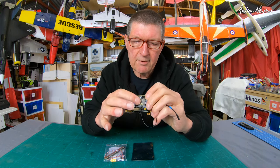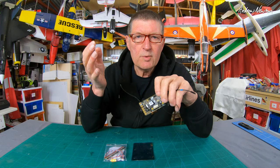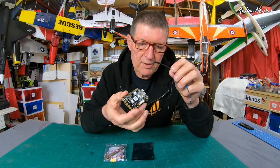But you don't have to use that receiver. You can also use any F-Port 2 receiver or any SBUS receiver via a normal UART connection as well — so very, very versatile.